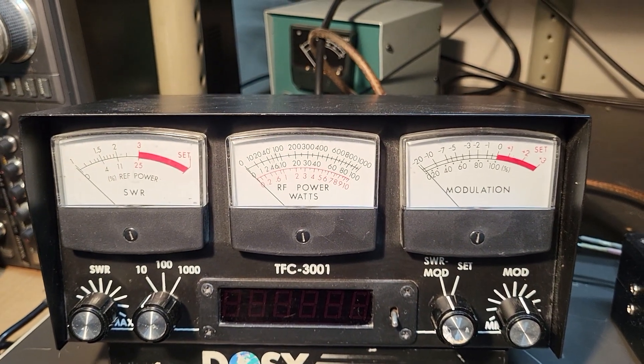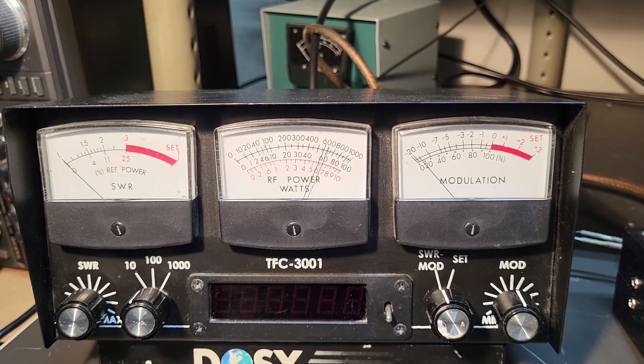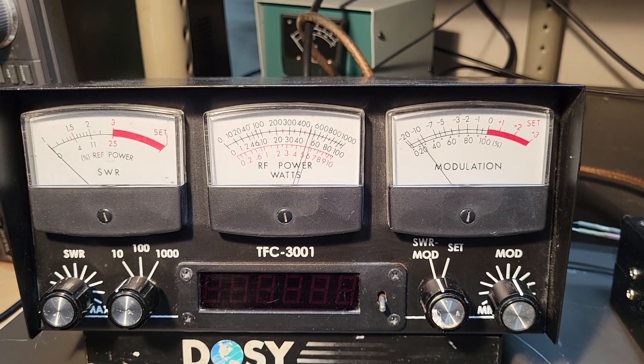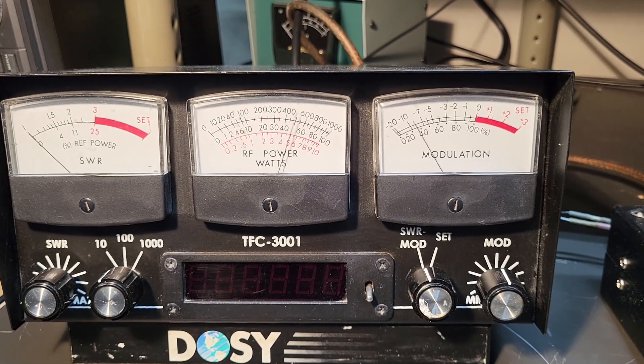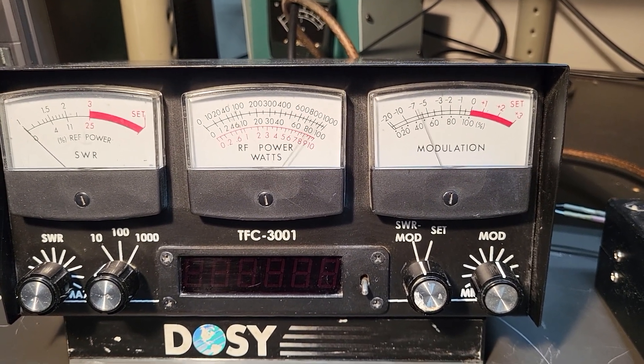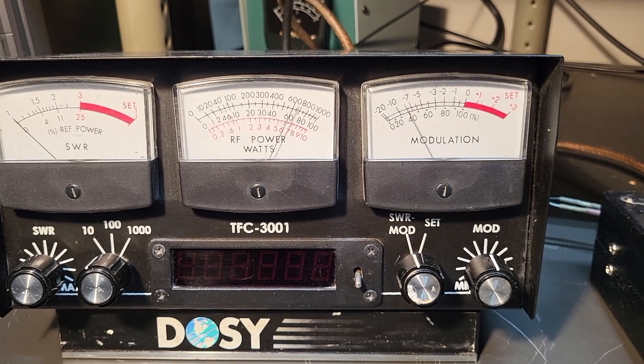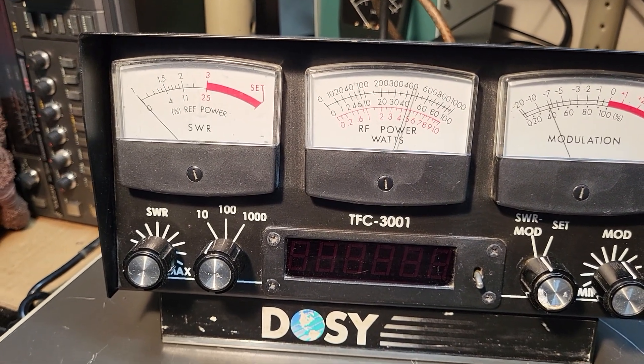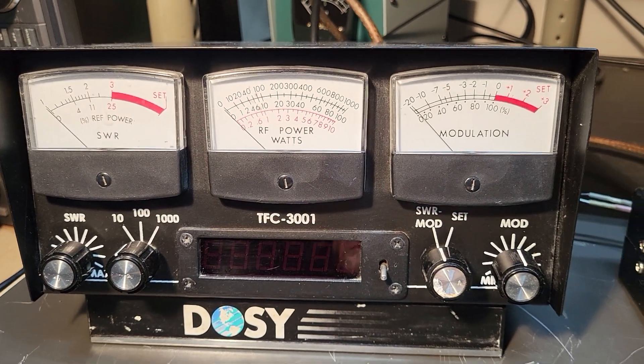I'm going to go ahead and key this up. I'm into a dummy load, so you can see the radio puts out about 5 watts. And you can see audio — hello — it swings up to about 10. So the modulation works, and my SWR is flat because I am going into a dummy load.